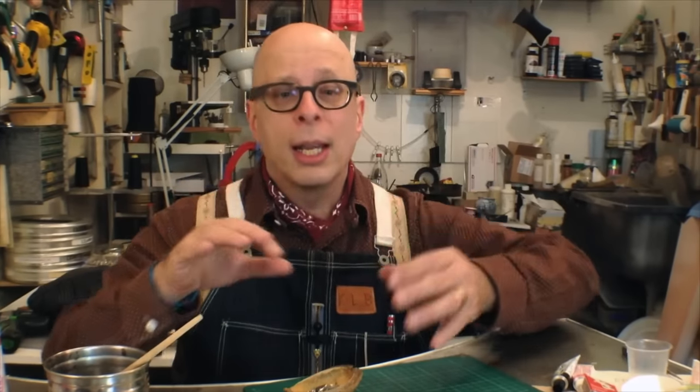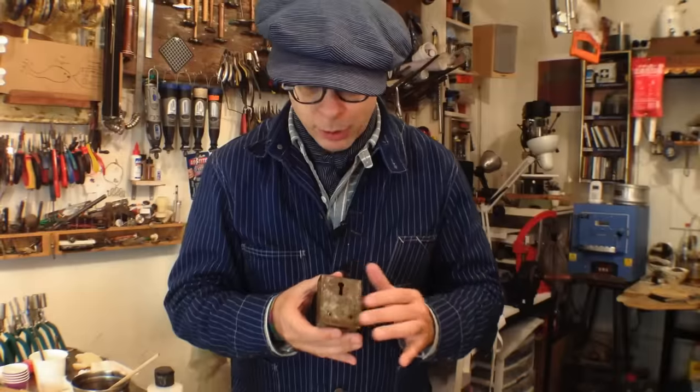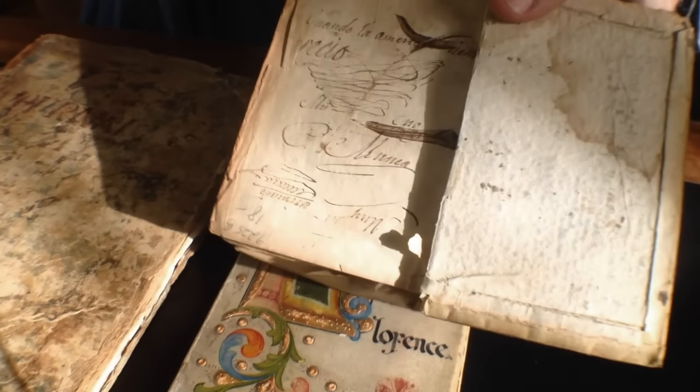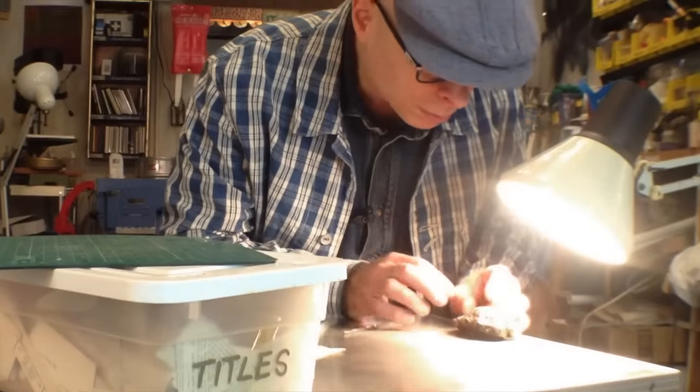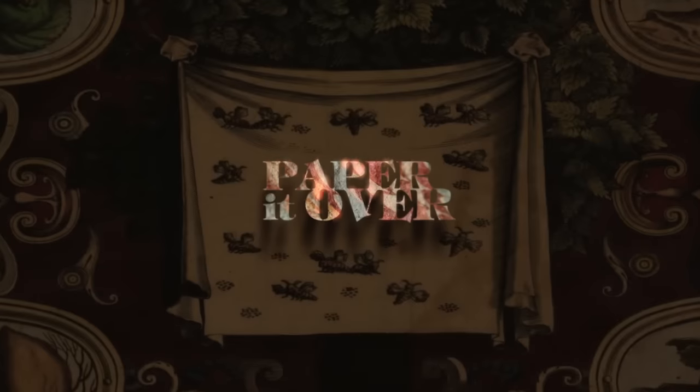Along the way, of course, you'll discover a myriad of tips and tricks born of decades of research and trial and error at the bench. Add to the mix a tour through my never-before-seen rare ephemera collection, and you'll emerge from this experience with your imagination invigorated and your creative toolkit energized and ready to paper it over.